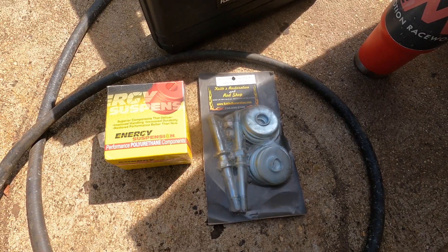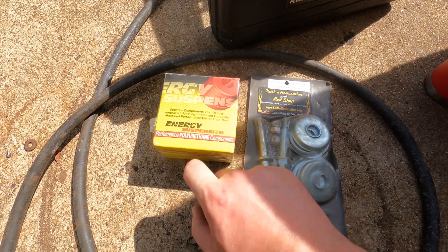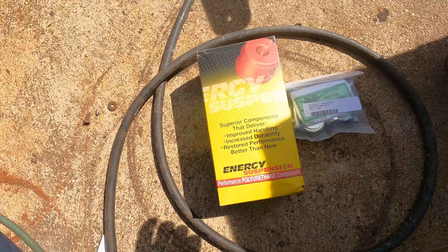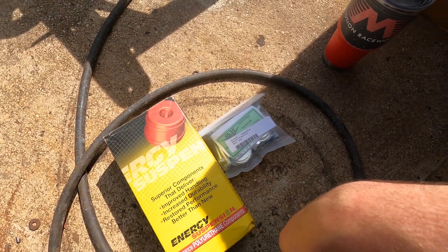So I'm going to open up all this stuff, show you guys what we have, and we'll get started. Alright, so we've got some brand new engine mount studs, some polyurethane bushings, brand new polyurethane body bushings, and some new body bolts.